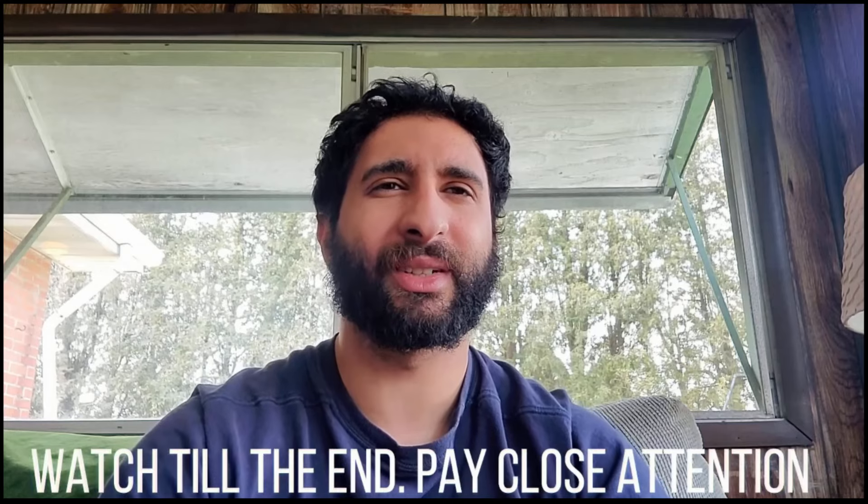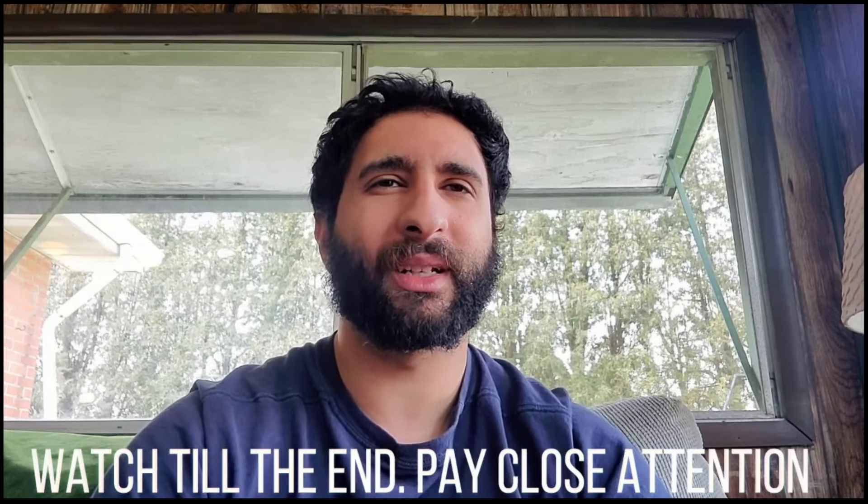Hey guys, welcome to my Nutrisystem review. In this detailed review, I'm going to give you my honest experience with Nutrisystem and everything you need to know before trying it. I also have two important alerts that you need to know before trying it out. So make sure to stick with me and pay close attention, because what I'm going to tell you in this video will be extremely useful to preserve your health.